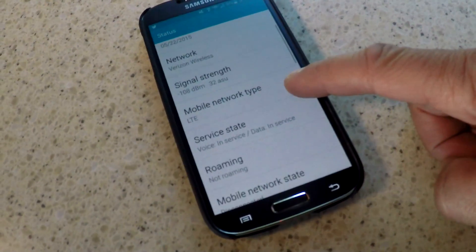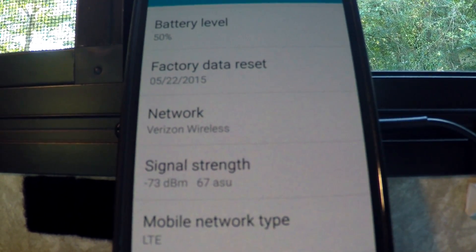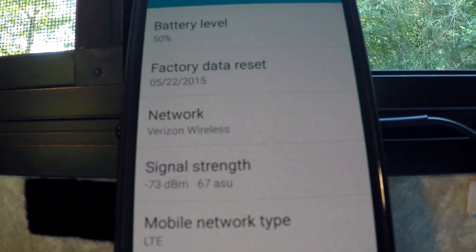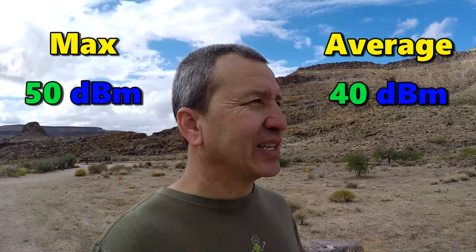Another interesting thing I found was that the level of boost I would get actually varies depending upon the time of day and other factors. One of the things I really wanted to test was what kind of boost I could get at home where my RV is parked, because we have a poor 4G signal. Sitting in the RV at -108 dB, with the booster on it drops to -73 dBm — a pretty good signal. One time I got 50 dB of boost, but that's not the norm — usually it's about 40 dB.